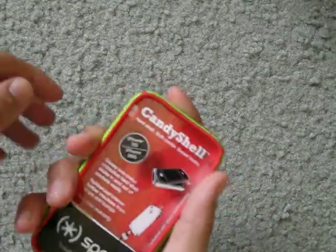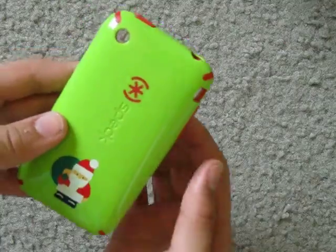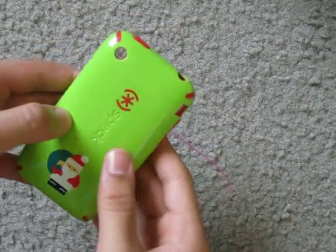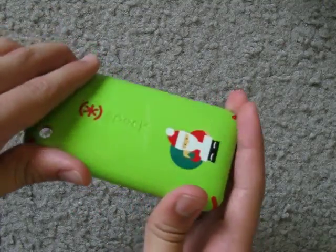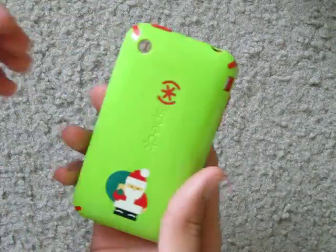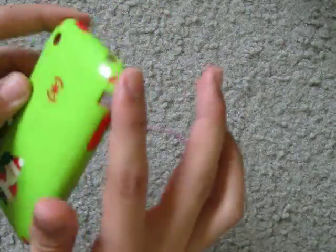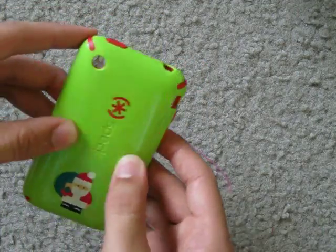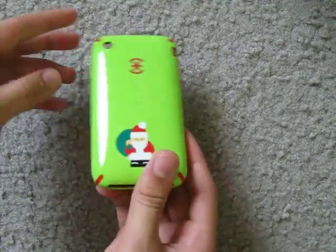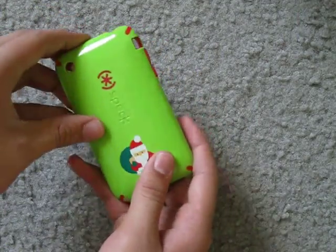So here we have it. This really feels nice in your hand. It's very light and also very protective at the same time. It's kind of flexible but I doubt it will break. The red part is all rubber and then the green part is all like plastic kind of, and it feels nice — it's glossy looking and smooth.